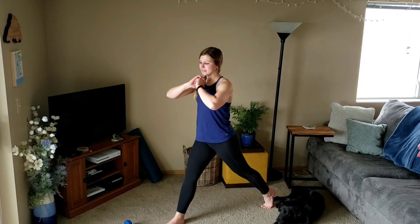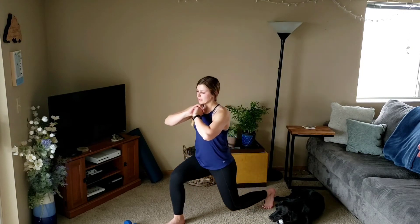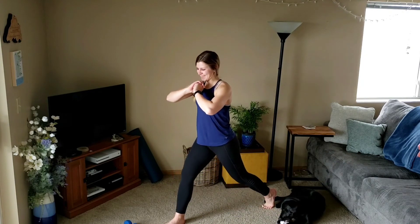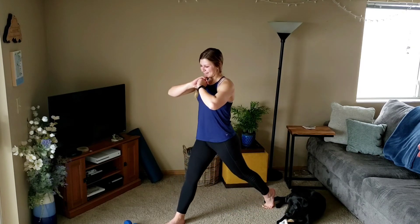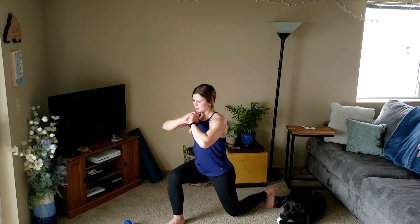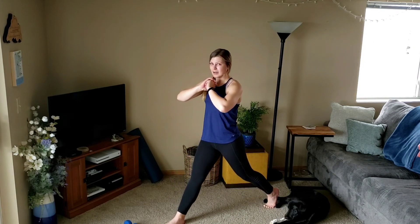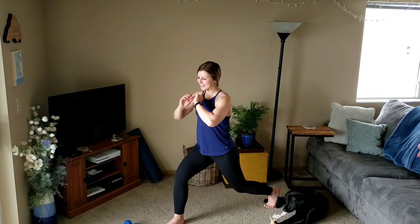Back to singles — down, up, there's three. Two, three, two, three, up, last one. Pulse for three — pulse, two, three. Up — keeping most weight in that front heel.